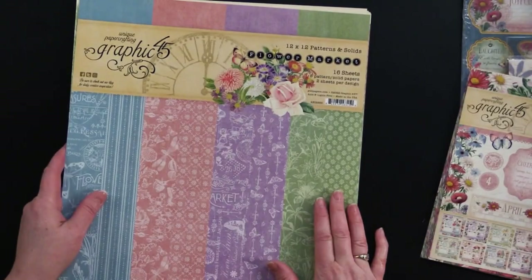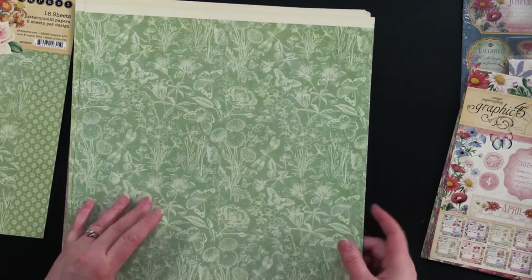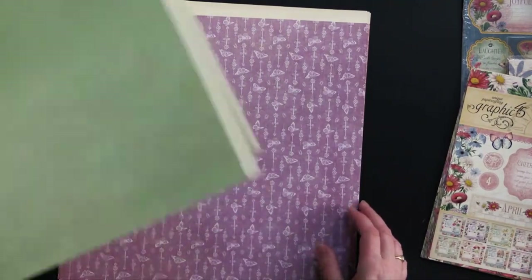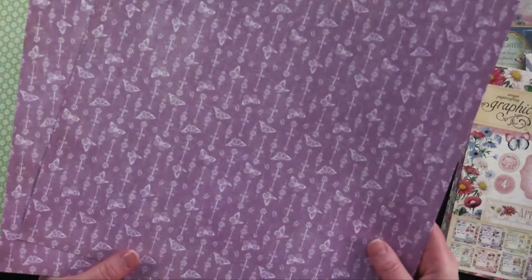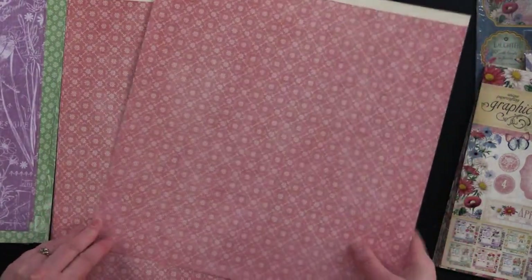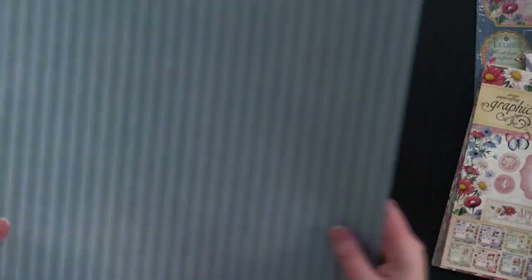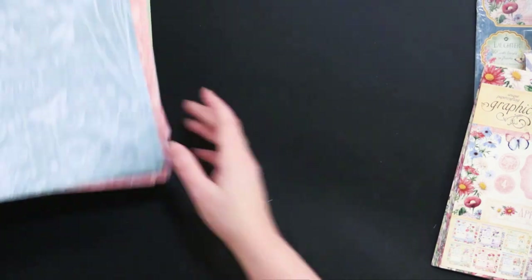Let's take a peek through the 12x12 patterned and solids. There are 16 sheets and you're getting two of each. Look at this beautiful green botanical — it's gorgeous, and on the back, the solid. Beautiful little floral print there. I'm going to say there's solids on the back of each one. This one is like a stripe with beautiful lavender butterflies, and another botanical print. This is a peachy salmon-y color with beautiful florals, and then a botanical print. And then we've got this beautiful stripe in blue — it's like a ticking — and then this beautiful blue botanical.